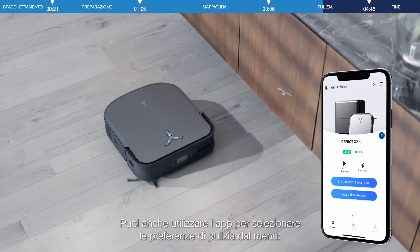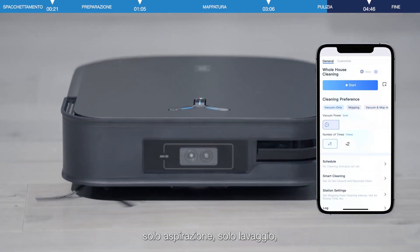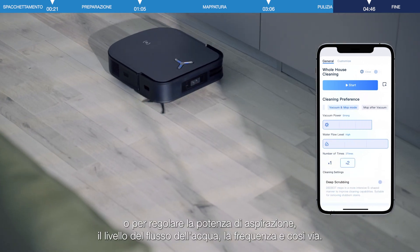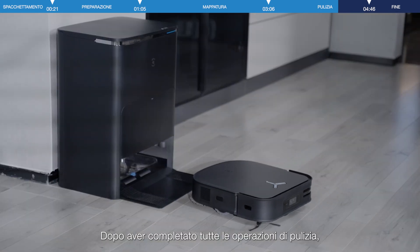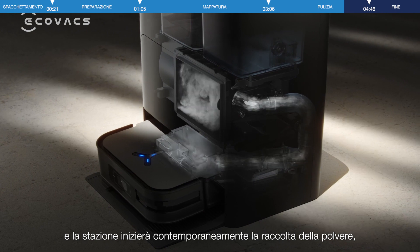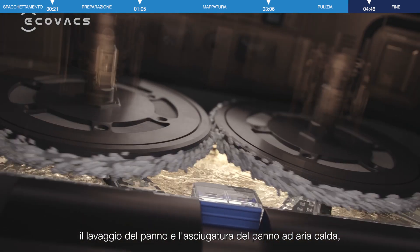You can also select your cleaning preferences in the menu through the app, including vacuuming, mopping, vacuuming and mopping, mopping after vacuuming, or adjusting suction or water flow level or frequency, etc. After completing all cleaning tasks, D-Bot will return to the station for recharging, and the station will simultaneously begin dust collection, mop washing, and hot air mop drying.